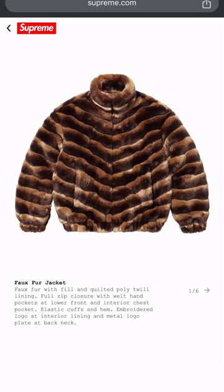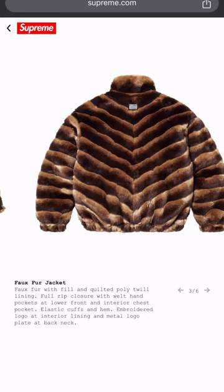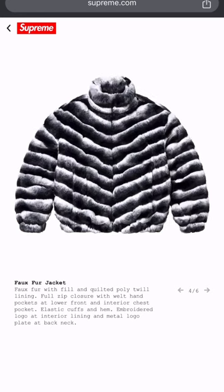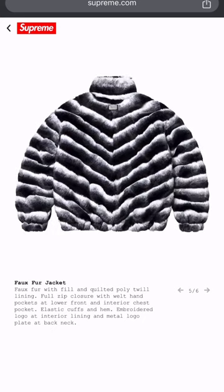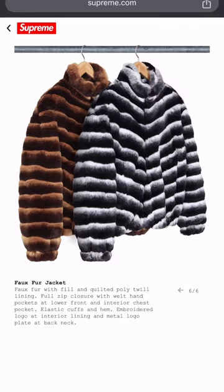Now they got the faux fur — this ain't real fur. I don't know how much they're gonna charge but it's probably gonna be a hefty penny since it kind of looks like real fur. Everything's gonna be price-gougy. I do like the little metal badge on the back of the jacket though — that white and black zebra effect looking pretty fire. They got two colorways.